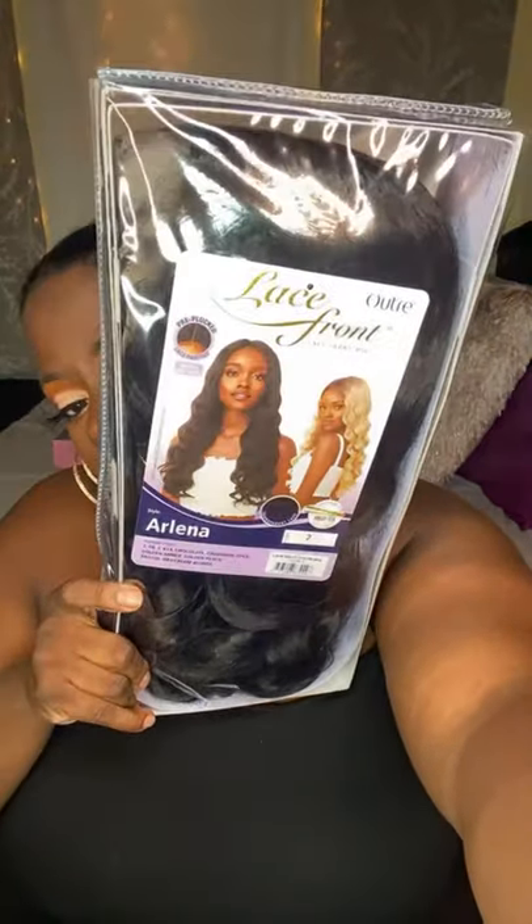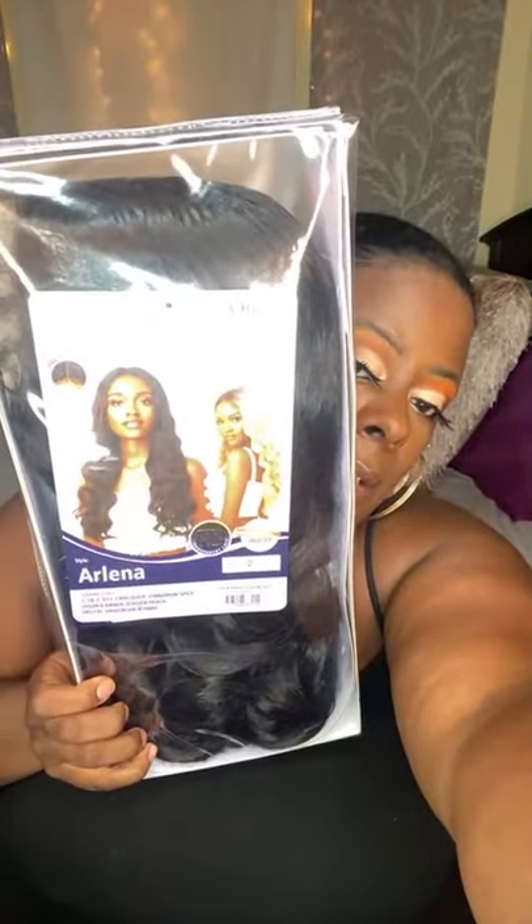Arlena — now she looks bomb. The texture looks good. This one I would not mind seeing in blonde. She looks real pretty, and that DR4 Cream Blonde — wink wink — she slays that blonde, y'all.